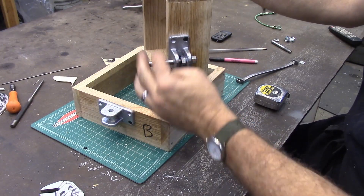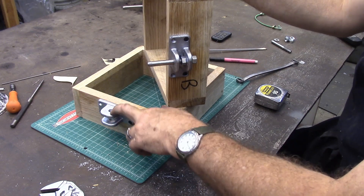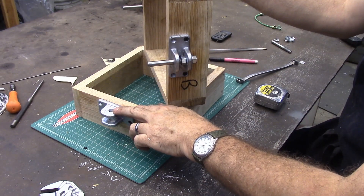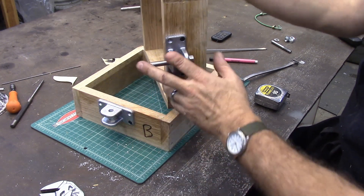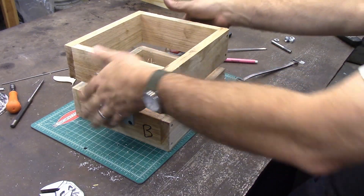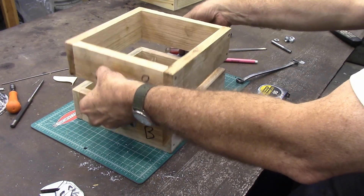Once I got these tightened up, I went back and drilled these out to a size larger drill bit, which in my case was actually a letter drill bit W. You could use the fractional size — it would just make it a little bit bigger. That just allows it to slide a little bit easier in and out.